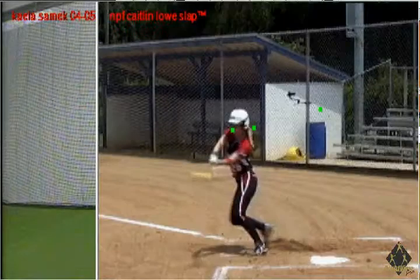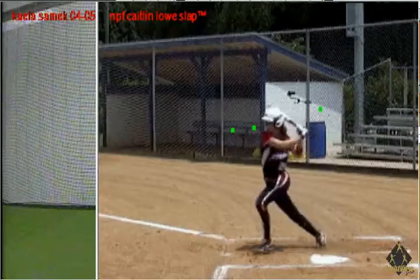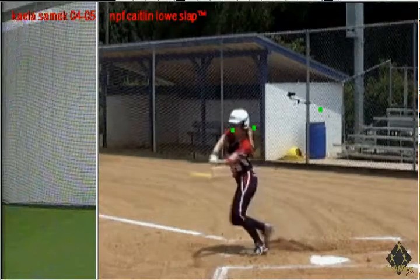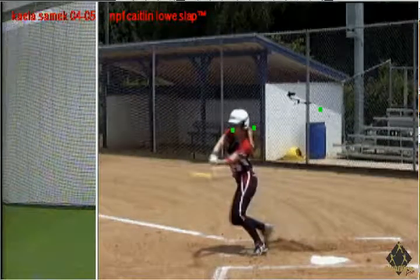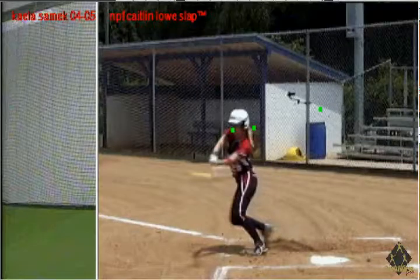Look at the best slapper in the world, Caitlin Lowe, and you get to see the amount of force created and energy forward. You can't just become Caitlin Lowe — it takes tens of thousands of hours of reps — but this gives us some good feedback.